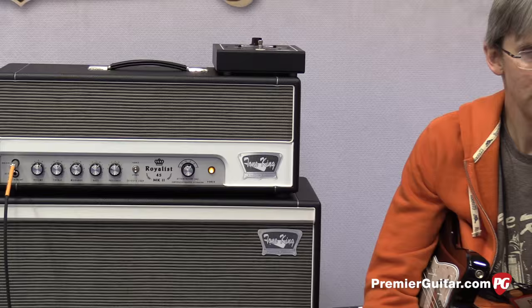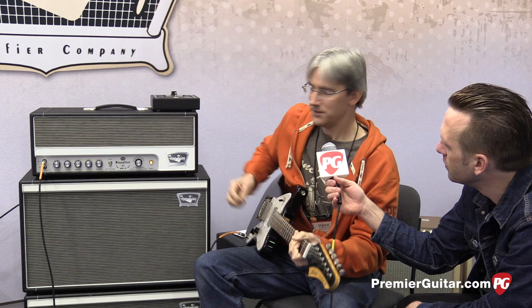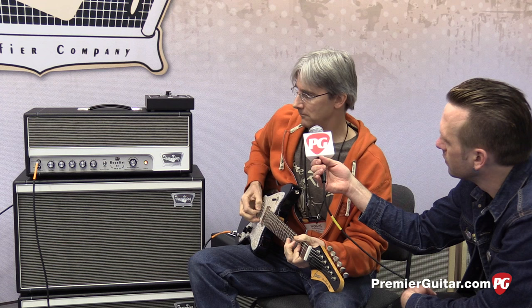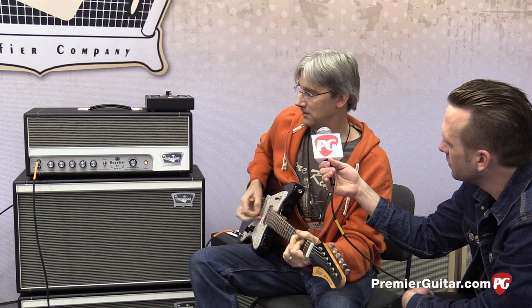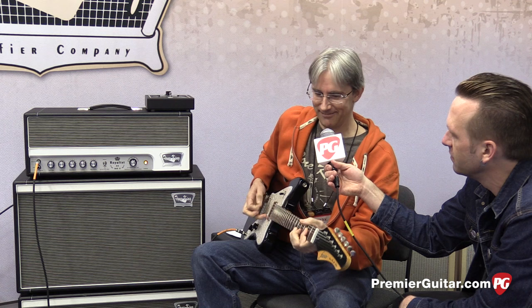At the same setting we heard before, Mark demonstrates what it sounds like with the volume cranked up more. Here we are at minus 15 on the attenuator with the volume almost at noon and a little past — just a nice edge to it. And here's what it sounds like dimed all the way up.